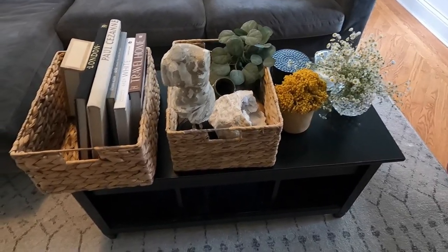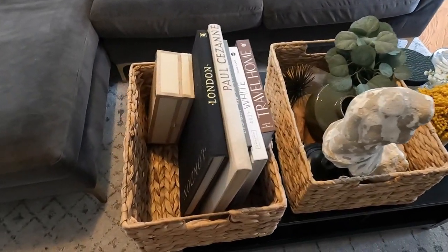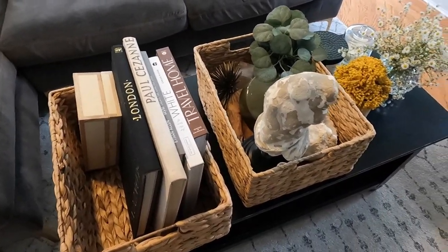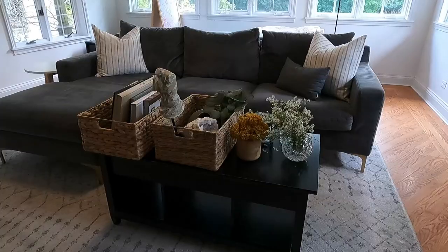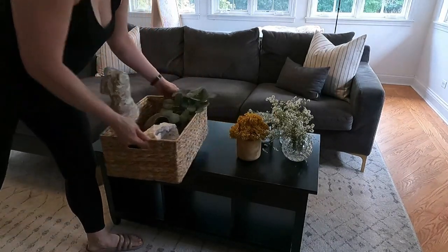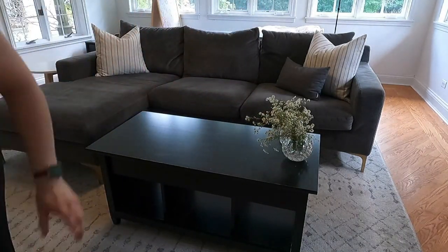When you're styling any space in your home, do yourself a favor and gather all of your decor items. Here you can see I've gathered coffee table books, small boxes, accessories, and flowers, so that I have a lot to start from. Then I'm able to pull out what's going to work and try different vignettes within the space.